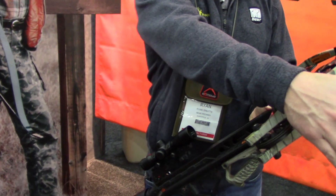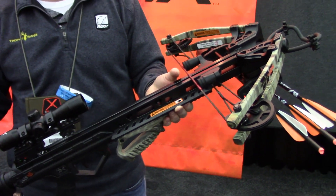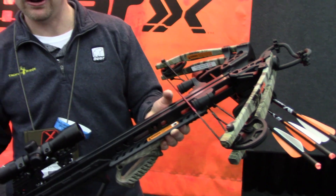What's also nice is this comes completely as you see it — you get the scope, you get the arrows, you get the bolts, you get the quiver, all ready to go. You can check it out at BearArchery.com.